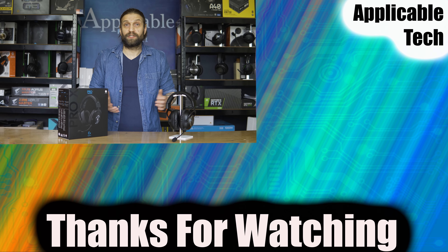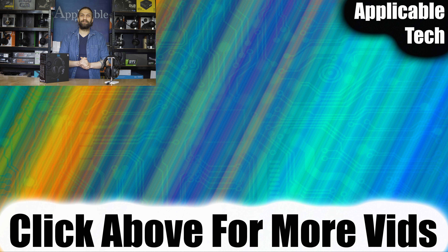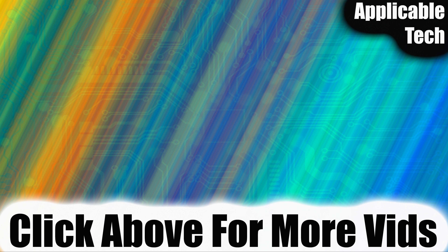If you did like what you watched, please do leave a thumbs up, and why not subscribe if you're not already. If you didn't enjoy it, thank you very much for watching to the end, and I'm incredibly sorry I couldn't entertain you. Thank you very much everyone — have a wonderful evening, noon, or morning, wherever you are in the world. Goodbye.